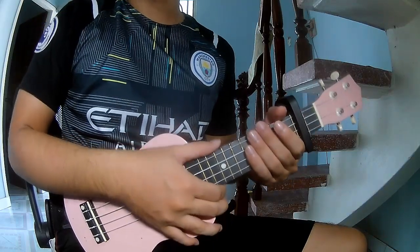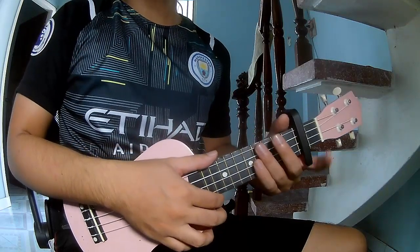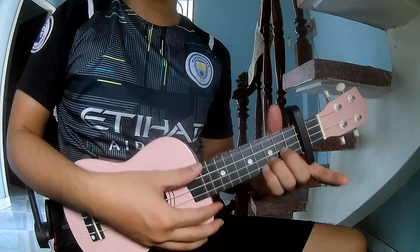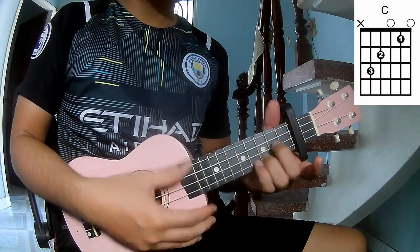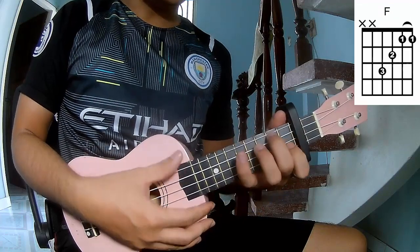Hi everyone, today we will share how to play Euclidly, the first line by Oliver Cree. First, to see the chords in the second frame. Of course, this song is C, A, E, and F.